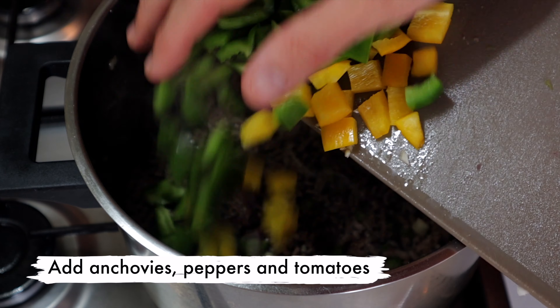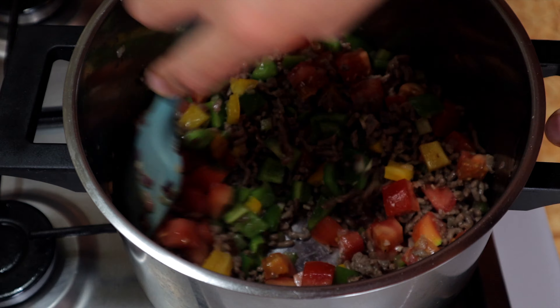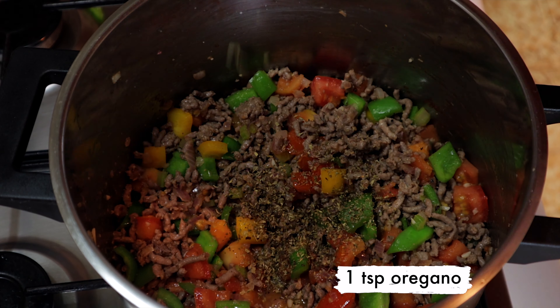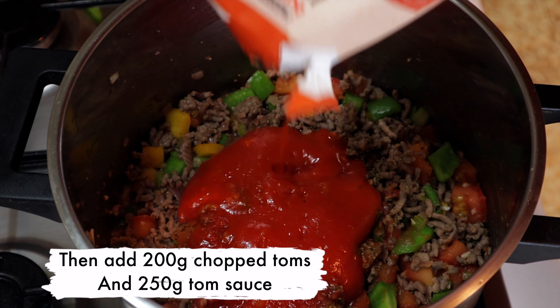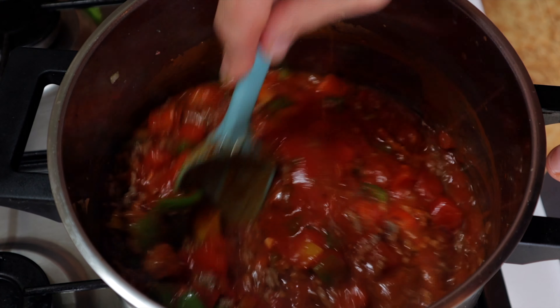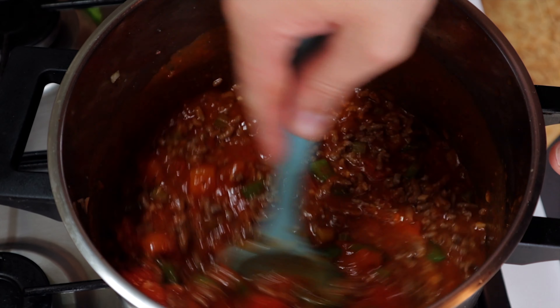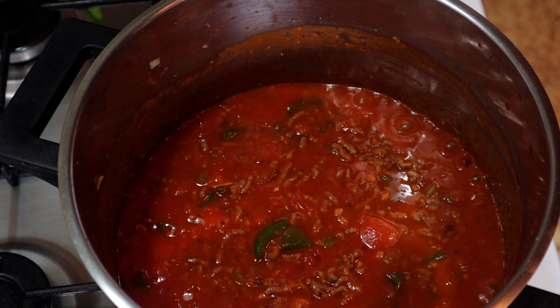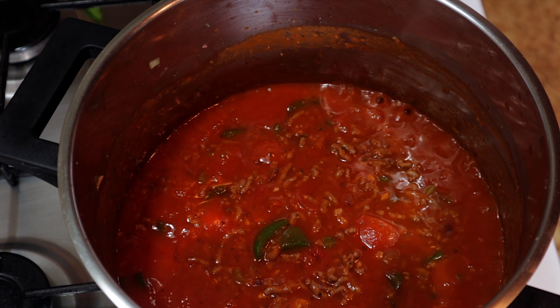Then throw in your anchovies, all your peppers and tomatoes. Give that a quick stir before adding in a teaspoon of dried oregano, then 200 grams of chopped tomatoes and the 250 grams of tomato sauce. Give that another stir and bring it back to the boil. We're going to be cooking this out for at least an hour and a half on a low simmer to let all them flavours get to know each other. And don't forget to throw in your dried chilli flakes — about a teaspoon's worth will be perfect.